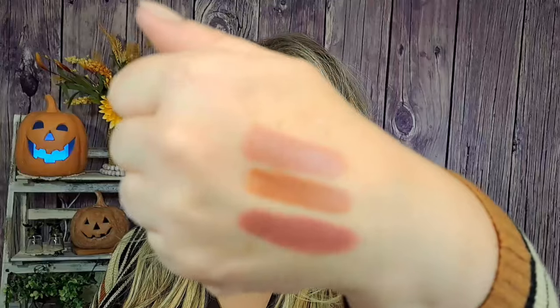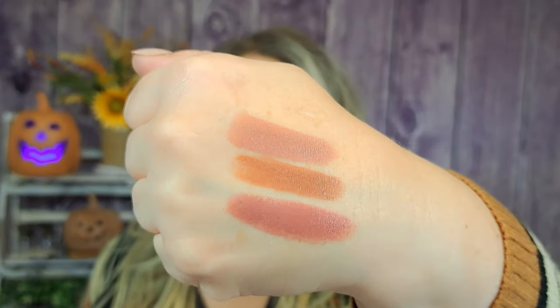I bought another one of those lippies — this one is color number eight, also $1.48. I love a good lippy for $1.48, that's a bargain. They very much remind me of ColourPop. Number eight is more of a pink tone — really pretty. They're all really pretty; I would buy every single one of them for $1.48, heck yeah.